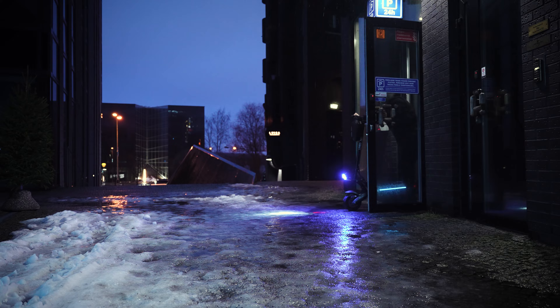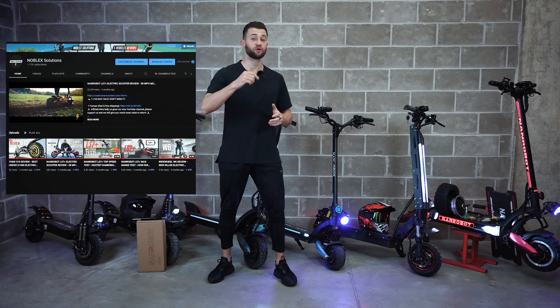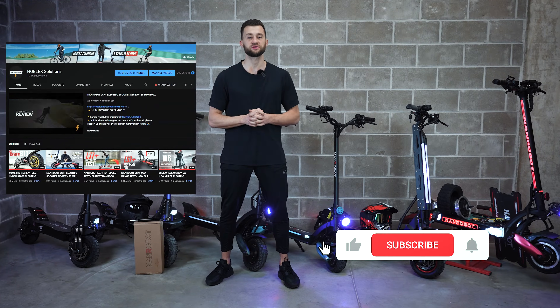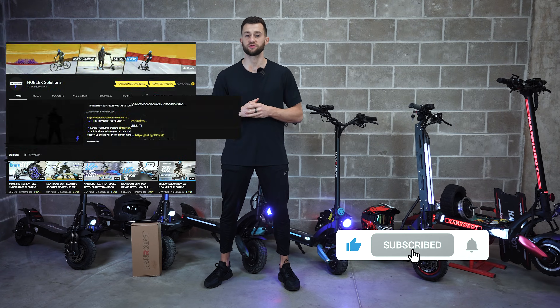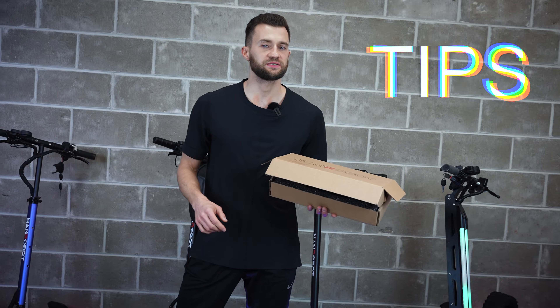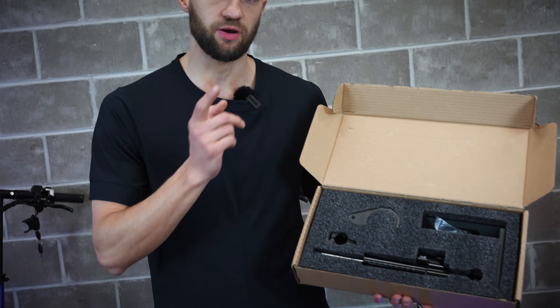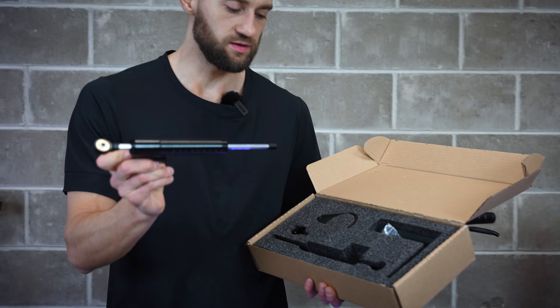We're planning to film more guides like this within the next two months, because the weather here is really bad and we can't ride our scooters. We're on the way to 5000 subscribers, so I would really appreciate it if you support our channel by smashing the subscribe button. Make sure to keep watching till the end, because I will explain why you'd want to install a steering damper, and also I will show you the actual process of the installation.